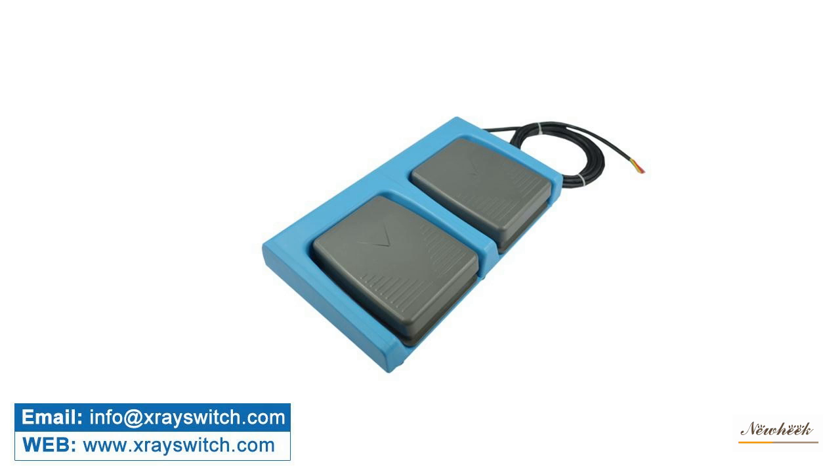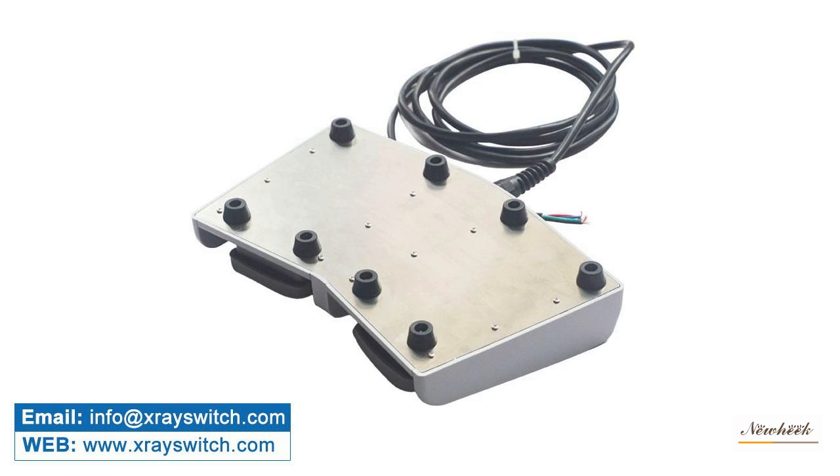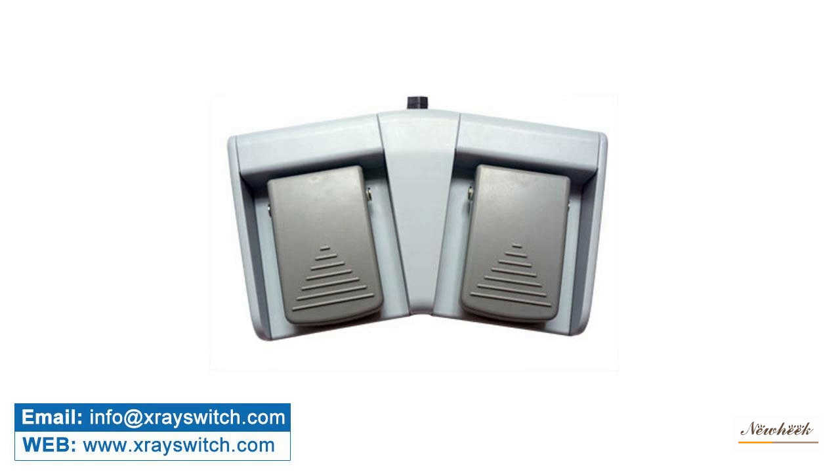New Heek Medical x-ray foot switch is elegant in appearance. With or without a frame, radiant or flat, it can be selected according to the customer's preferences. Our medical x-ray foot switch can also be customized for waterproofing.